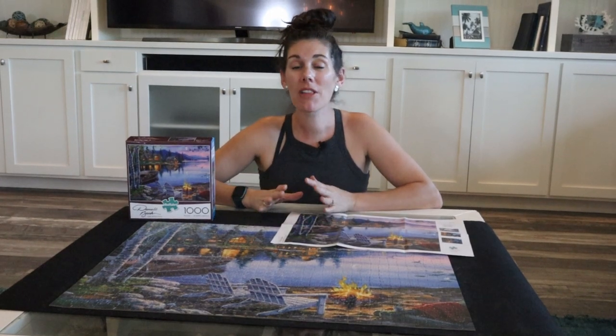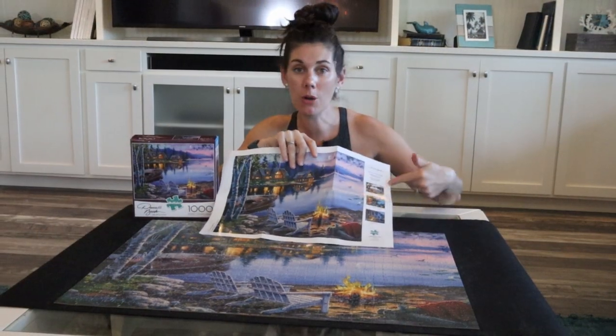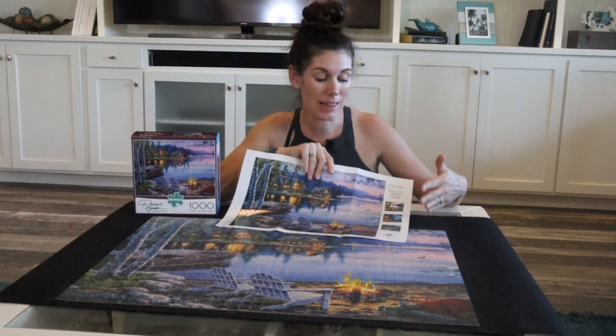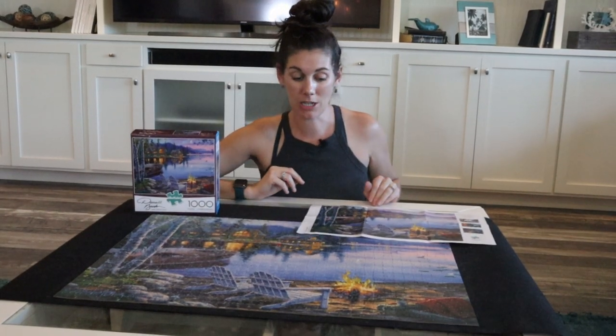This is a Buffalo thousand-piece puzzle. This one in particular is artwork done by Daryl Bush, and on the poster you can see a few more of his puzzles. He does a lot of mountain and lake type settings, and this one is called Lake Reflection by Daryl Bush.